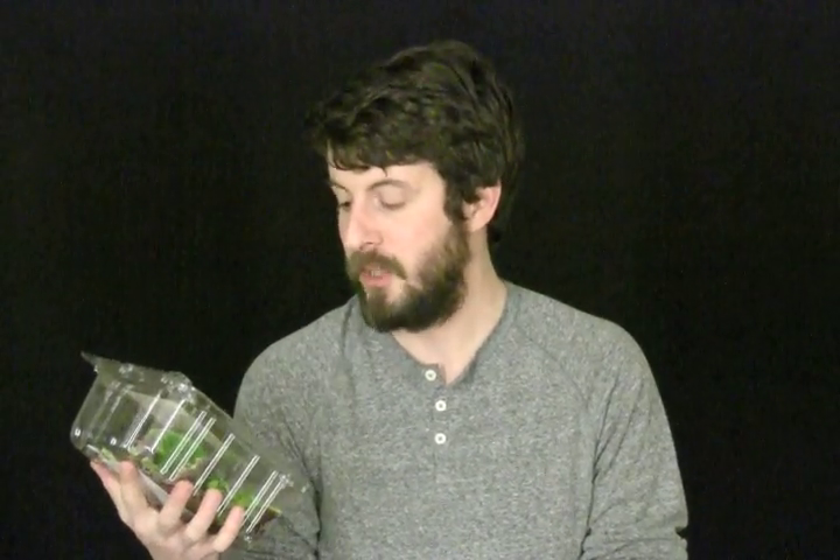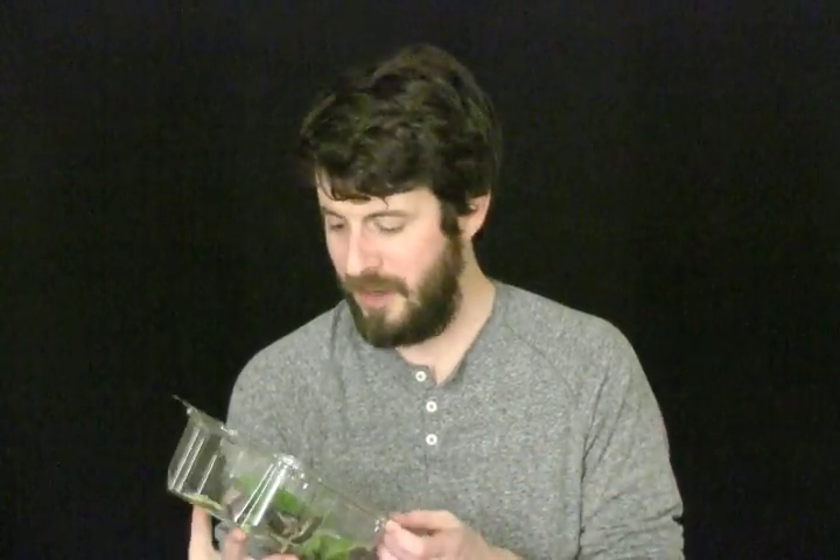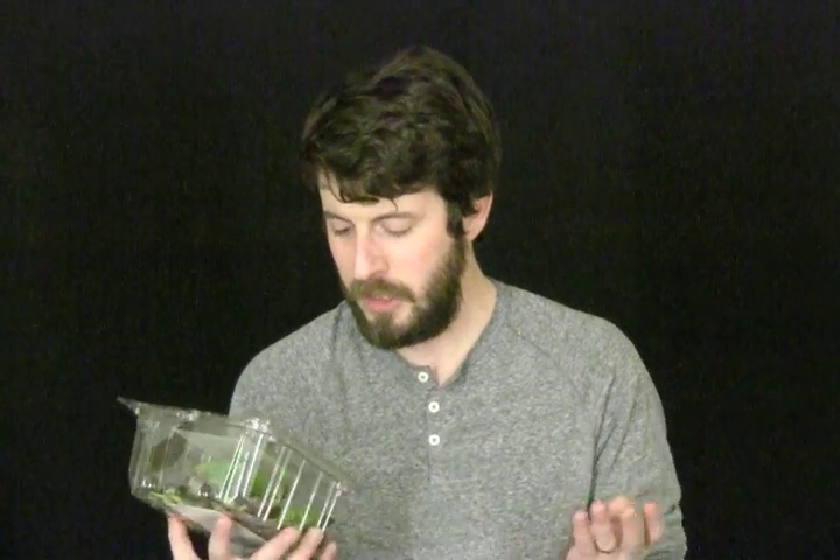Earthbound Farm Organic Salad Mix — this is the herb blend and it's nice. It has little bits of dill and parsley. Normally during the warm months we'll go to the farmer's market and buy salad directly from a farmer, and they do not put barcodes on their salad. But right now we're in the wintertime, so this is what we have to buy.